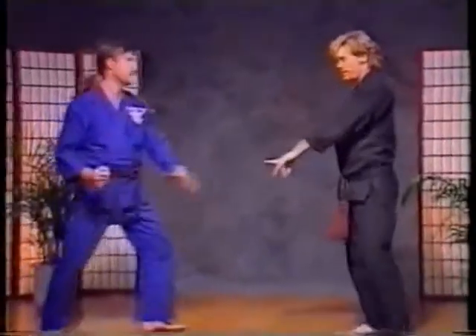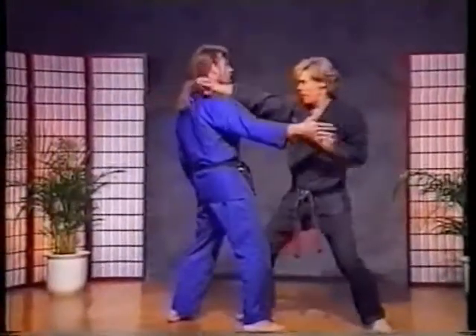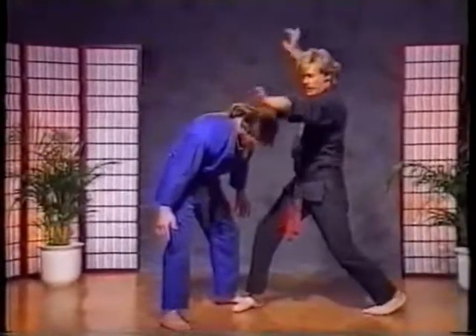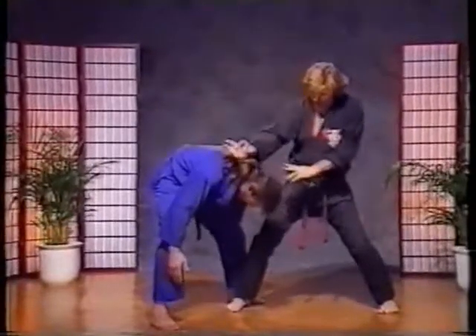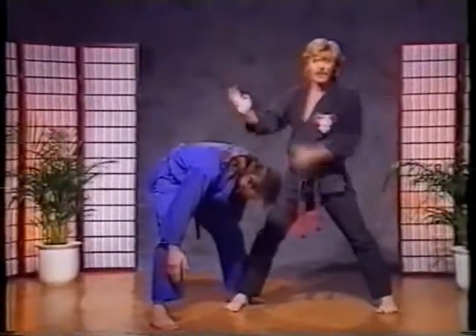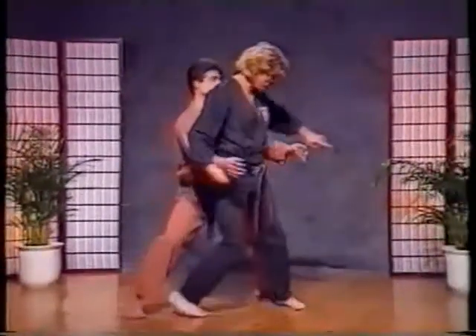Watch from this angle. Punch comes, heel pump, uppercut, down. Then I drop in for the last shot. You'll notice here the bottom hand checks. Now what I'm doing so I don't hurt Clyde is I'm hitting my own arm. I do the same thing on the other side, and I'm out.